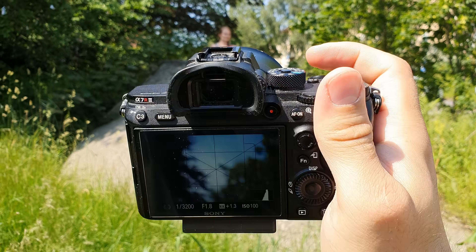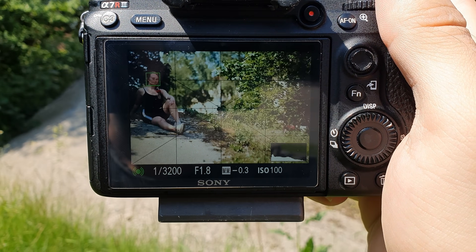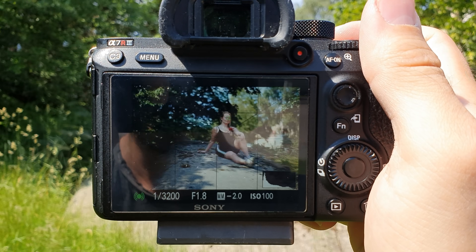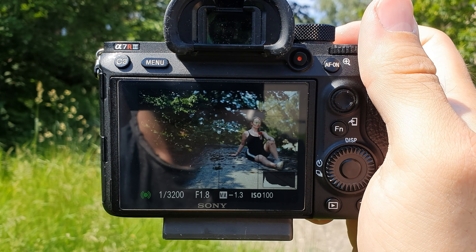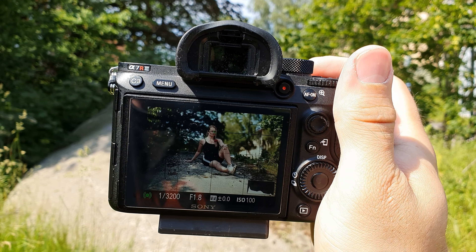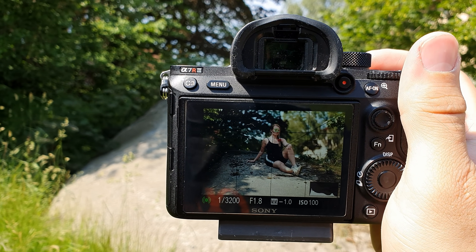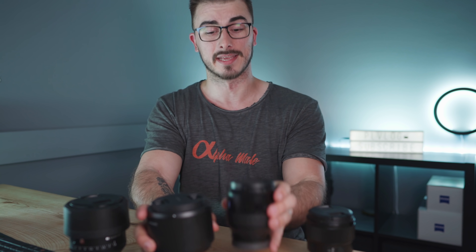The Baddest lens was really dead on with the iAF and basically only jumped over to the face AF as I was moving Amanda's face really close to the edge of the sensor, but as soon as I moved Amanda back into frame it snapped onto the eye really fast. The Samyang was dead on all the time, but the autofocus performance of these two was really similar, so this is gonna be a tie between the Samyang and the Baddest.